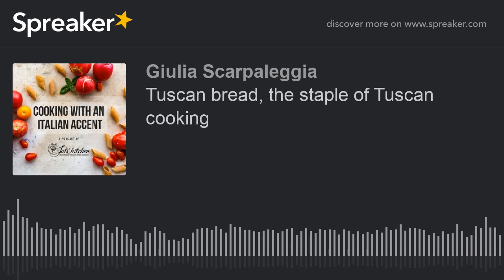Welcome to Cooking with an Italian Accent, episode 3. Today we're going to talk about bread — but not any bread — the pane toscano, Tuscan bread.